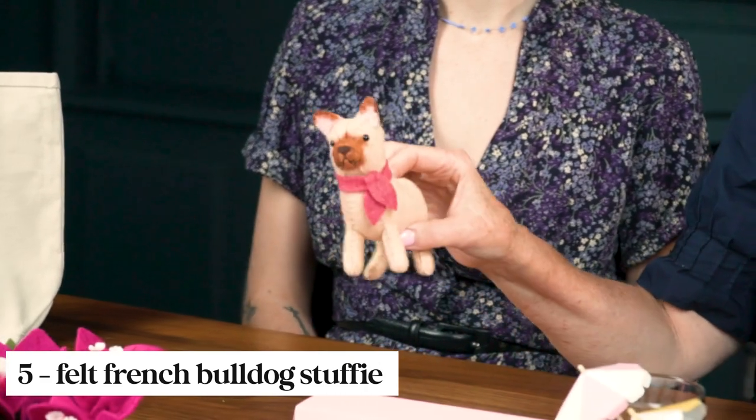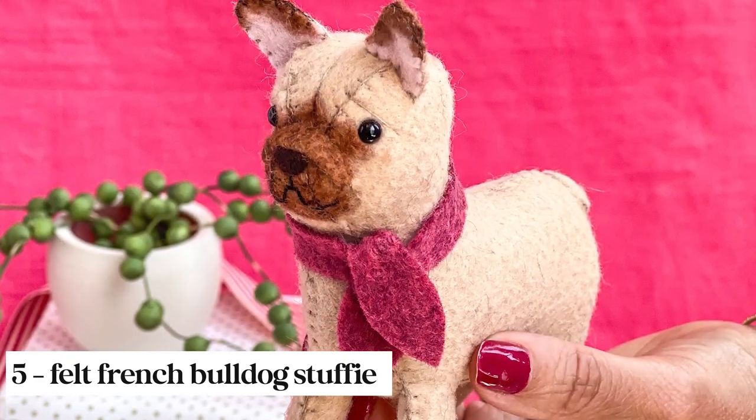Our felt animal this month is this adorable French bulldog — and talk about swag. I think I can picture this guy just walking down the French boardwalk.